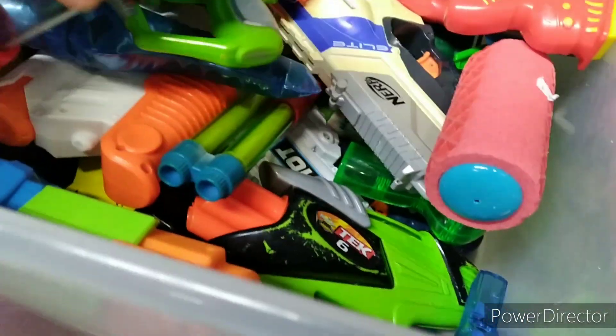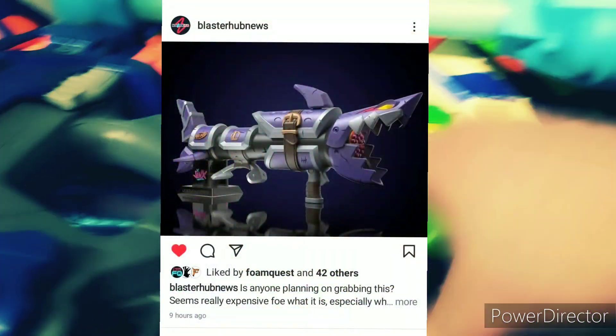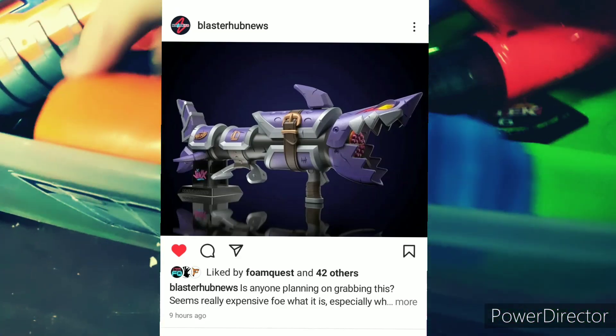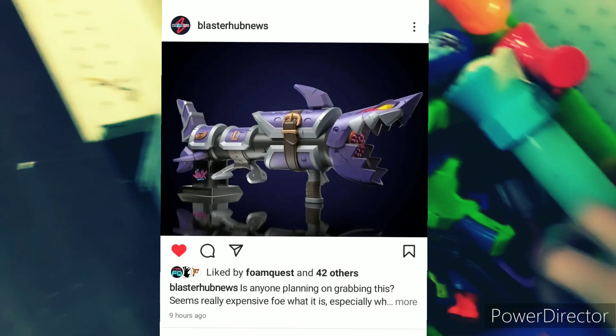These blasters that are coming out, I really love the looks of them. The first one I want to talk about is a Nerf Limited blaster called the League of Legends Jinx Fishbone Blaster. I don't play League of Legends, I actually really don't know what it is. I heard it's kind of dead right now, but the blaster itself looks amazing. The mouth opens when you prime it, and it's a rotating shotgun, kind of like the Judge.